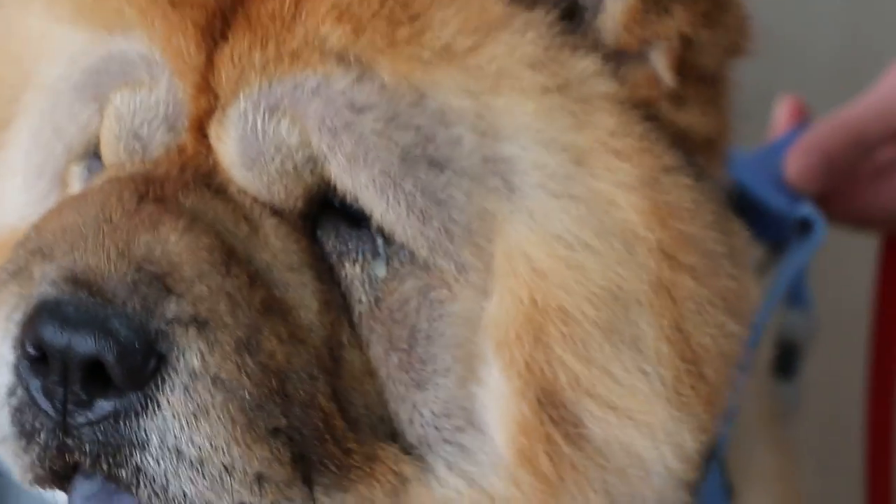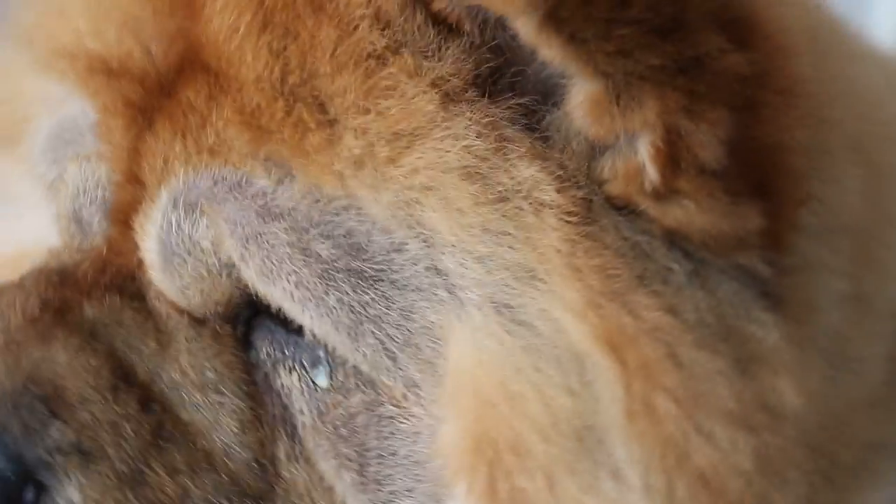After that, the dog was put on antibiotics and eye drops. And now, about 10 to 14 days later, you can see the dog is actually more active. He can see, although his eyes cannot be open 100%.